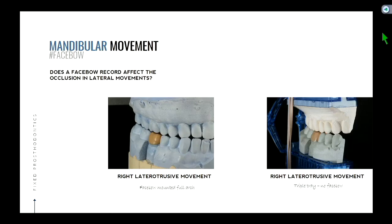The pictures here are an example of me moving the cast to simulate that right laterotrusive movement. What do you notice about the teeth as you slide the cast together? The canines are going to rub against each other. And if they're in canine guidance, the back teeth are going to separate. So if a patient has canine guidance — with your teeth together, slide them to the right — you'll see the canines touching as you move away from MIP.